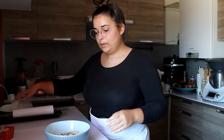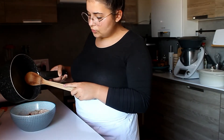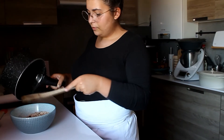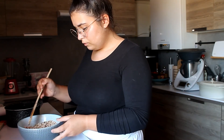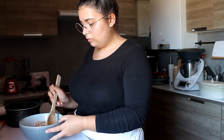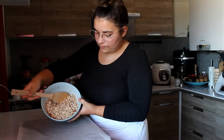And then we mix a little bit. Then we add our honey mixture to the oats and hazelnuts, and mix again. We let it rest for a few minutes until the oats are well coated.